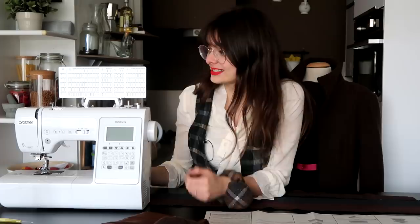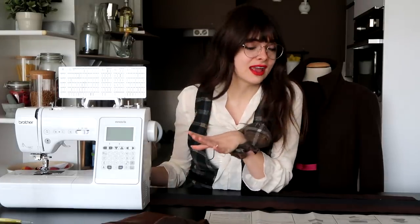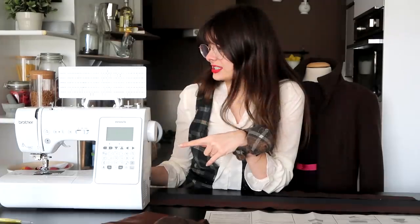Hey guys! Welcome to a new sewing video, the first one of the year. I'm really excited to get back to it, and I am super excited to introduce you to my new sewing machine. This is the Brother Innovis A150, and it is a beautiful computerized sewing machine that does loads and loads of different stitches, anything I could ever need. This machine does it, and I'm so happy to have it.